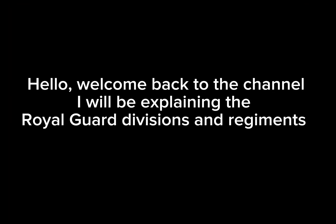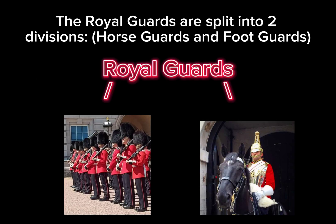Hello, welcome back to the channel. I will be explaining the Royal Guard divisions and regiments. The Royal Guards are split into two divisions: Horse Guards and Foot Guards.